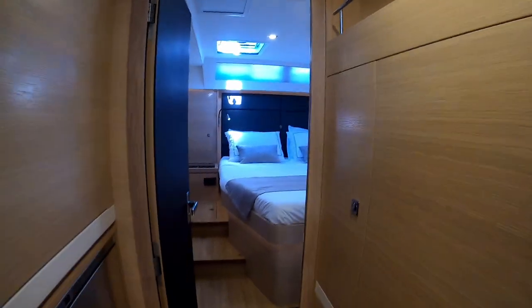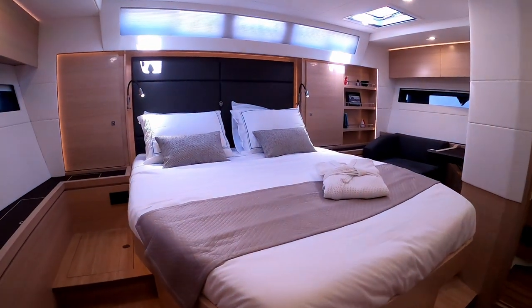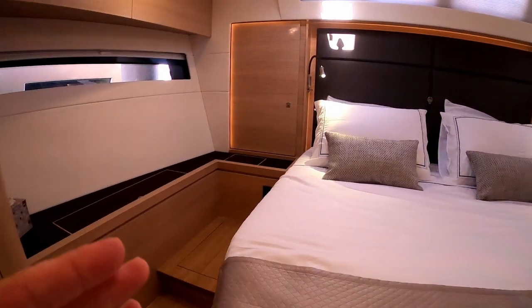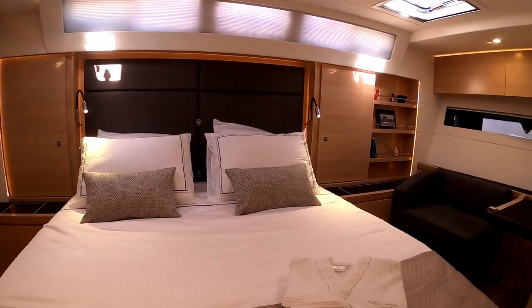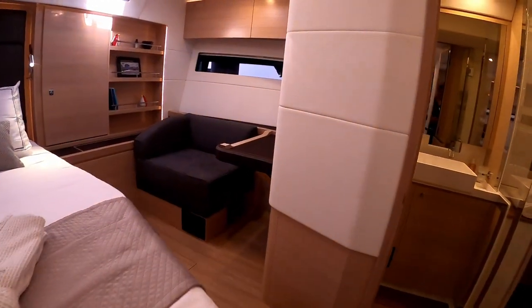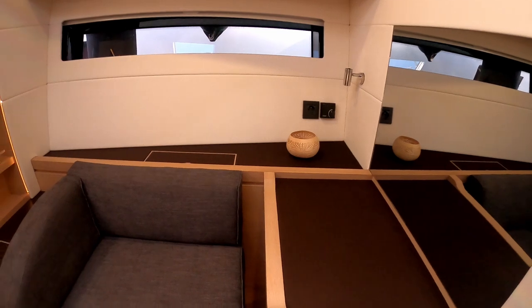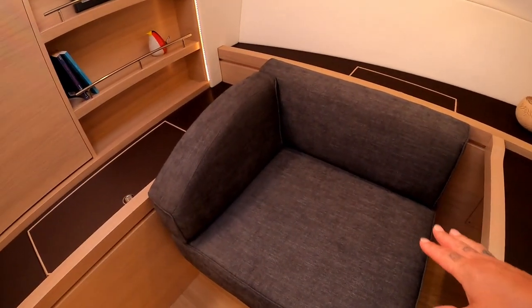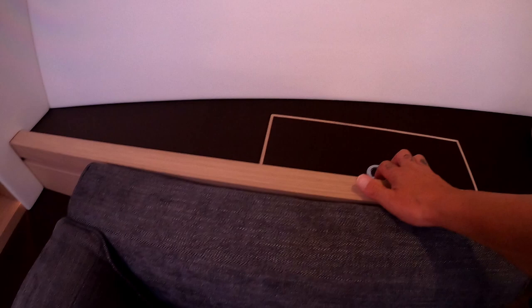The pièce de résistance is the owner's suite — a great queen-size bed, and it's a full walk-around bed. Either side there are clips for a lee cloth if needed when you're at sea, which is very handy. The owners have a lovely vanity, or desk if you want to use it as that. Plenty of room. More storage here, and more plugs and charging units.